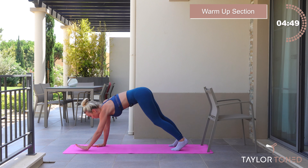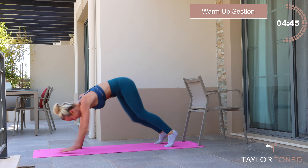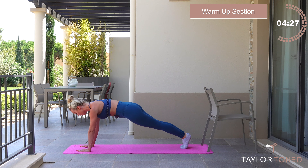Nice deep breath. Remember that modification — lowering down on towards your knees. You want to lower down onto the fleshy part of your knees, so your toes come in like this. We have one more of these. Roll it up. Chin to chest, roll it down. Now hold your plank. If you're in the modification, you are here — fleshy part of the knees, toes tucked in. If you're in the advancement, you're up here in a full arm plank.